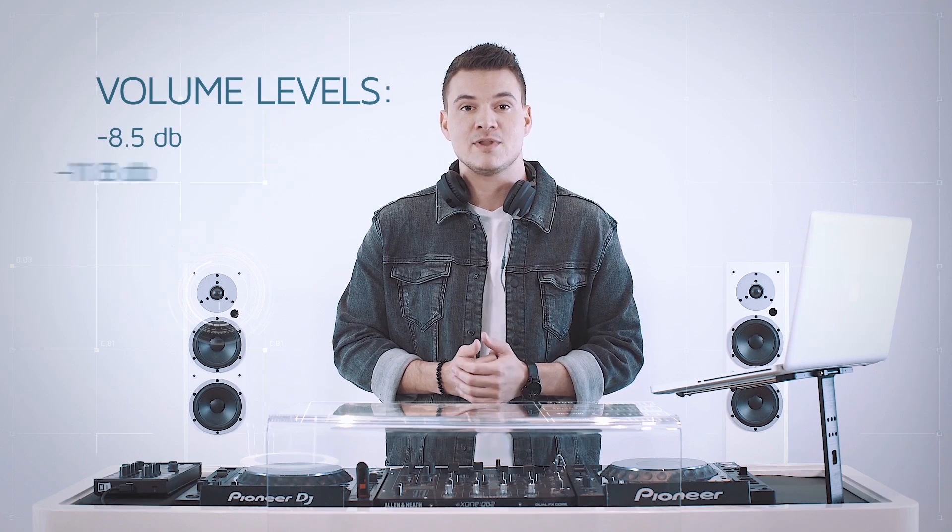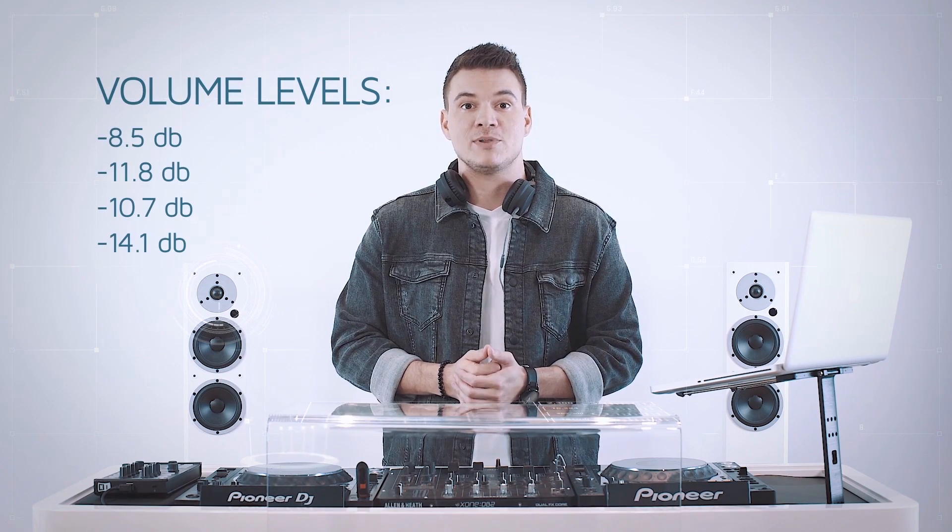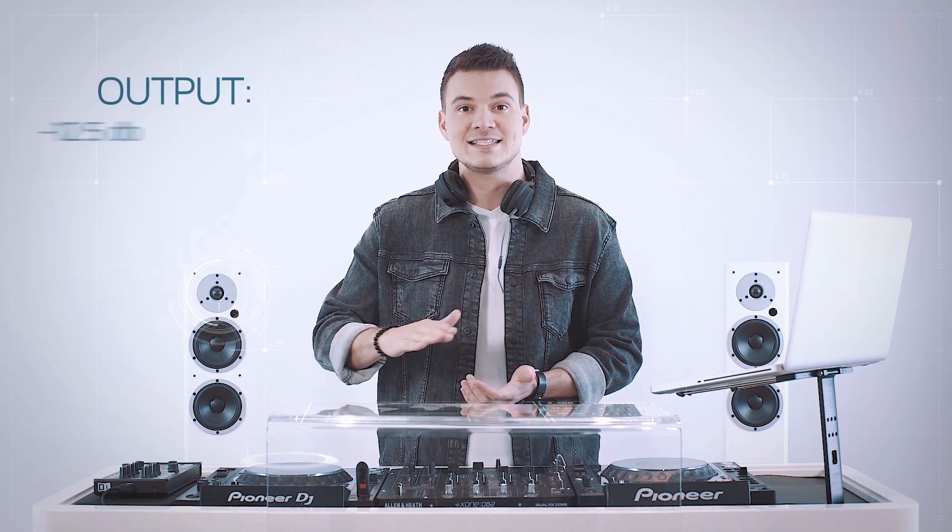Today I'm going to show you how to use Platinum Notes. Let's say you just downloaded a hundred tracks from Beatport, SoundCloud, and a couple of record labels. All of these songs were uploaded and mastered by different people on different equipment, so their volume levels are all over the place. What Platinum Notes does is add consistency to your DJ sets by normalizing the volume levels.